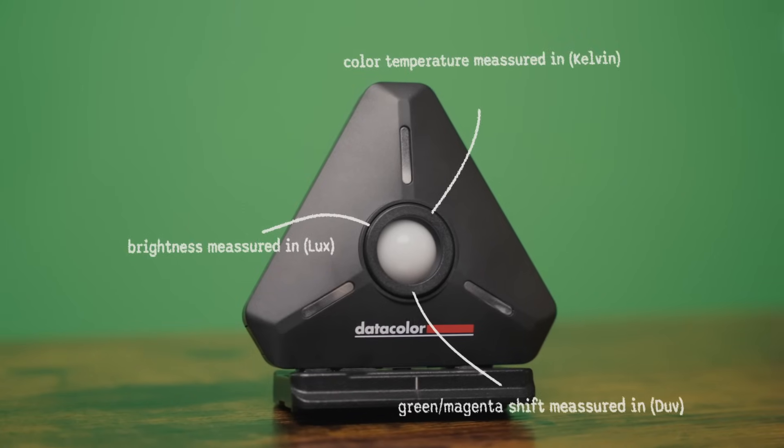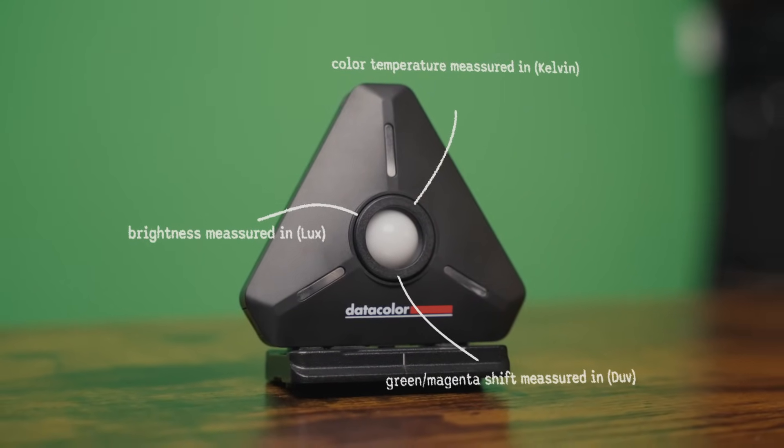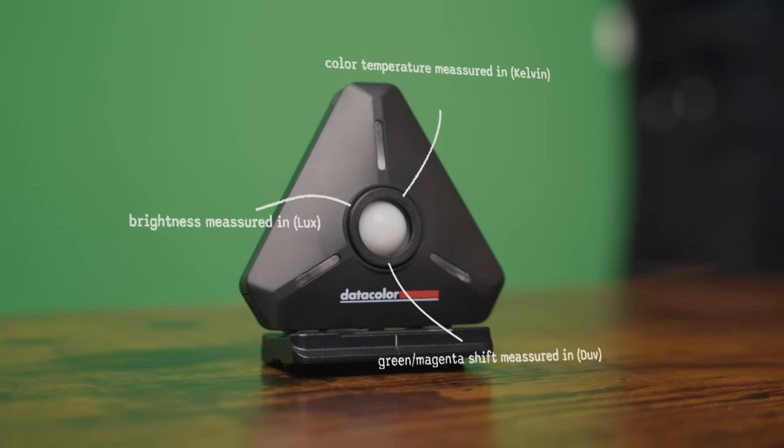The Datacolor light color meter measures three key aspects of light: the color temperature, measured in Kelvin; the green-magenta shift, measured in DUV; and also the brightness, measured in LUX.